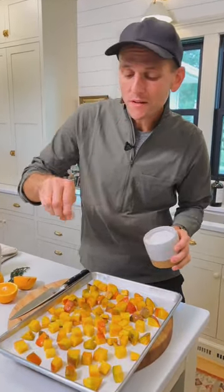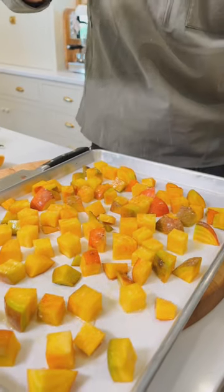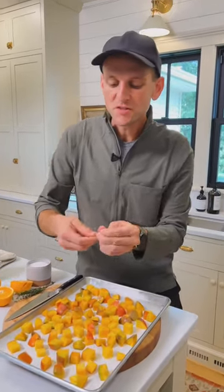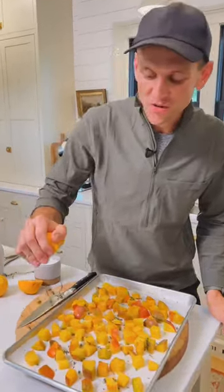Now sprinkle with about a teaspoon of salt. I always use kosher salt. Salt is really what's gonna bring out the beets' natural sweetness and give them tons of flavor. Sprinkle them with some fresh thyme leaves — just pull the leaves right off the stems and sprinkle them around. Now squeeze on a couple tablespoons of fresh orange juice.